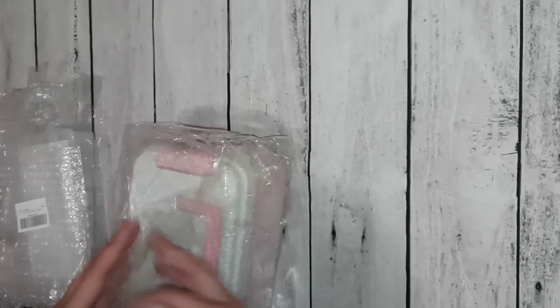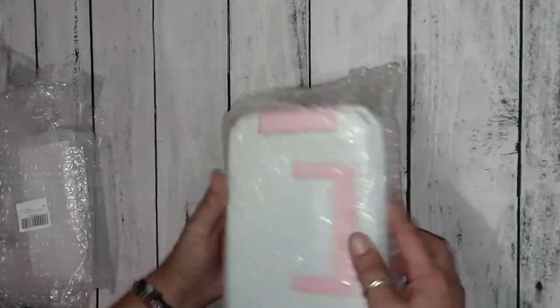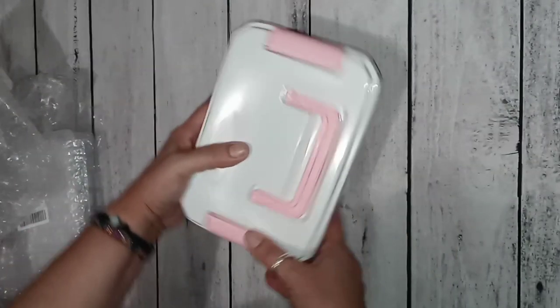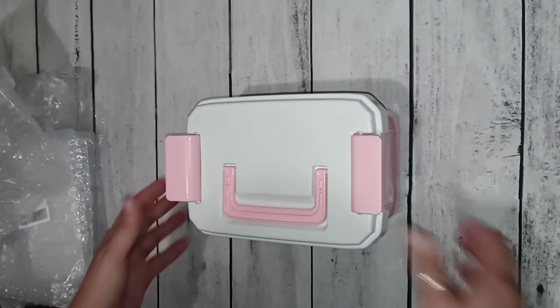Now let's look at the second thing they sent. It comes nicely packed in bubble wrap — it's actually a bubble wrap bag, look at that. So it's a cute little case with a little handle, and you open it this way. Very cute.